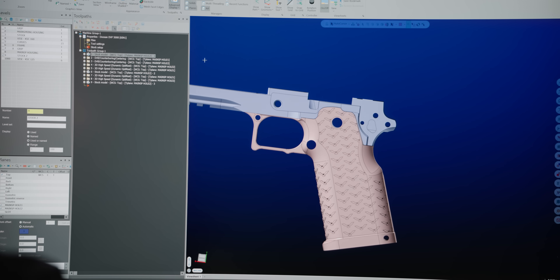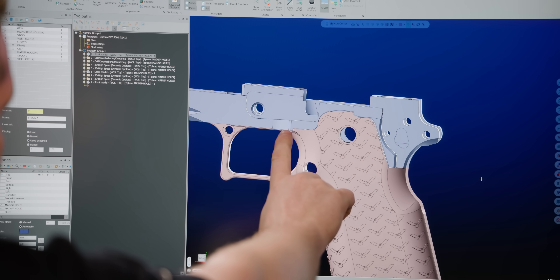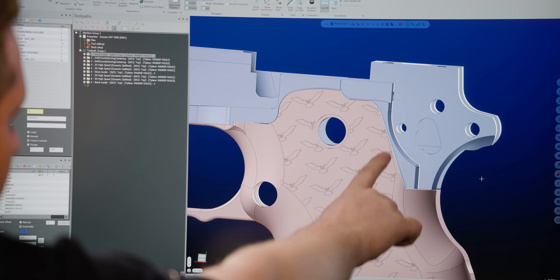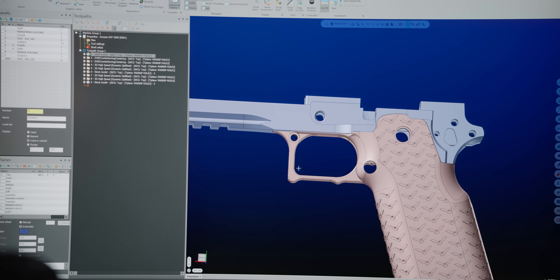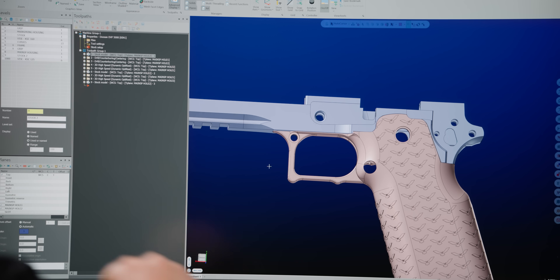We know that this grip is designed for other frames on the market and it's not going to line up with our Paradigm Arms frame. So I went in and custom fit this to our frames, so it's going to line up perfectly right along through here. I also went in and added some other features I like to personally see on a grip, such as inside the trigger guard — you can see I opened it up down at the bottom. That's because sometimes you might be wearing gloves and need a little extra room to fit, and I really like that feature on other grips.